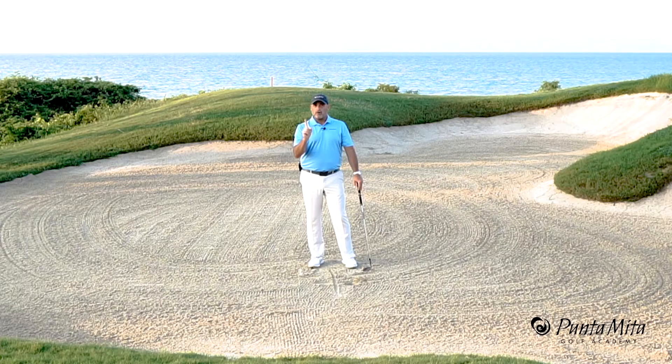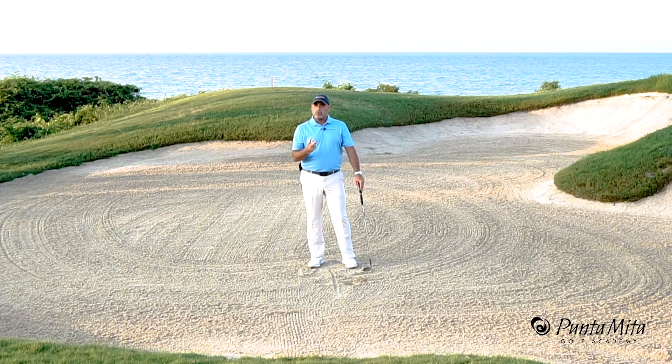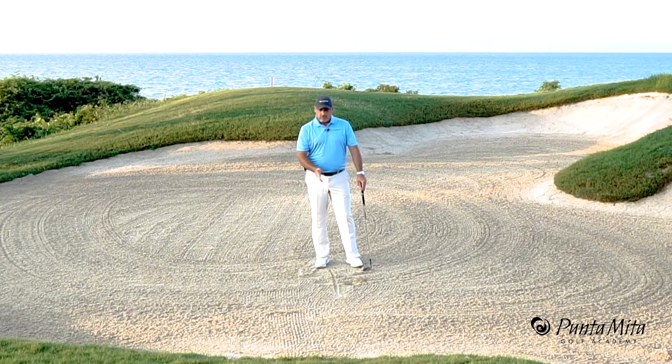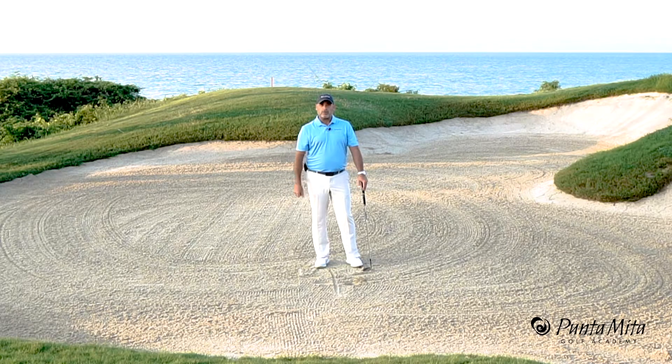Two things in the bunker: number one, you always need to hit the ground in the same place; number two, you always need to go the same depth. So if you can work on your angle of attack as well as your low point control with this little line drill, you're going to be a whole lot better in the bunkers.